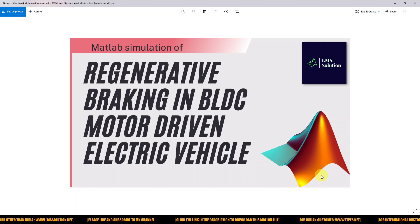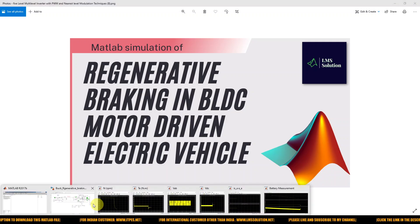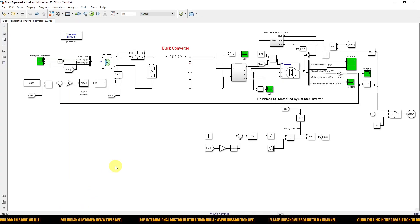Hi viewers, welcome to Lama Solution. Today we are going to see about regenerative braking in BLDC motor driven electric vehicles. We are going to directly look at the simulation of regenerative braking in a BLDC motor driven electric vehicle.